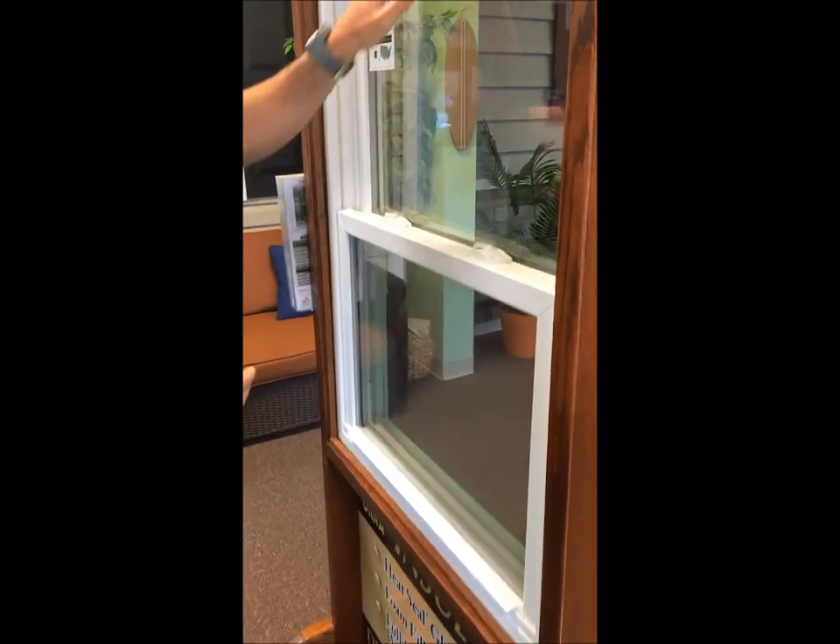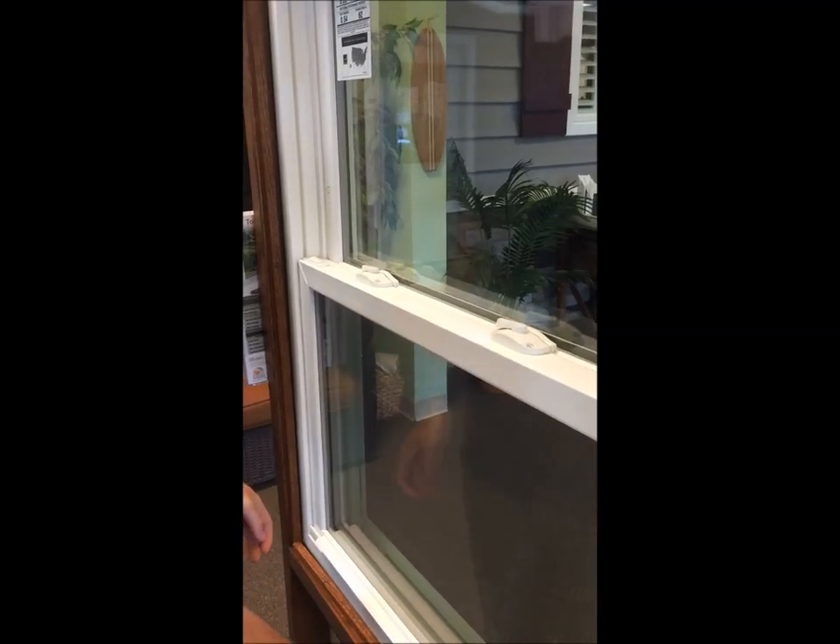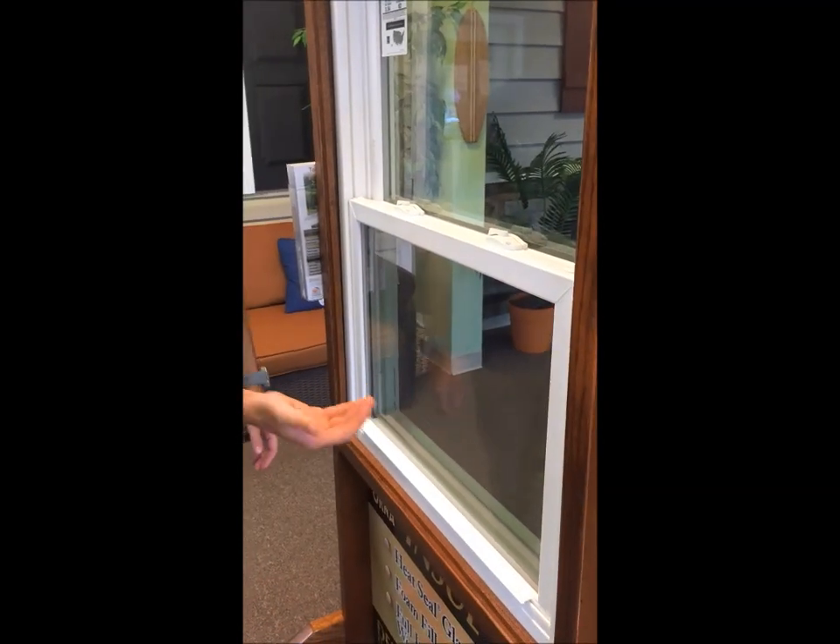Remember to always drop the top sash and lift the bottom sash from the center of the window. Never do it from the sides with one hand — always from the center.